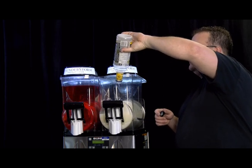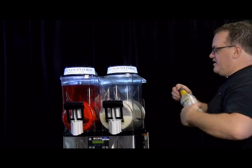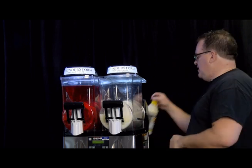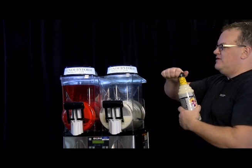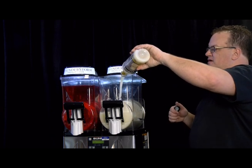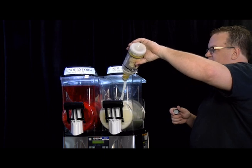You don't really have to do much math when it comes to your first fill-up. But if you're adding more mix later on, it's one bottle of mix to two bottles of water — you can use the actual empty bottles to fill up your machine, which makes it really easy.